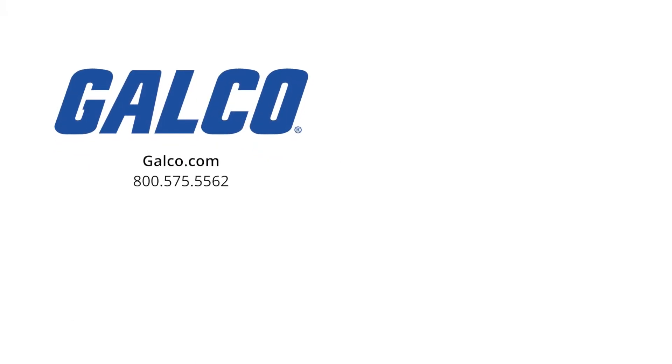For more how-to videos and other GalcoTV content, visit us at galco.com. And don't forget to like and subscribe to our YouTube channel so you can be notified when new videos are posted every week.